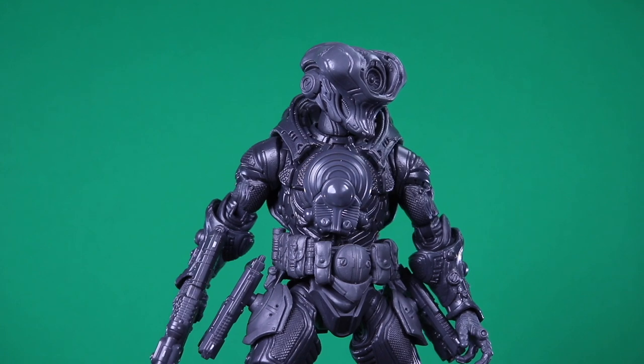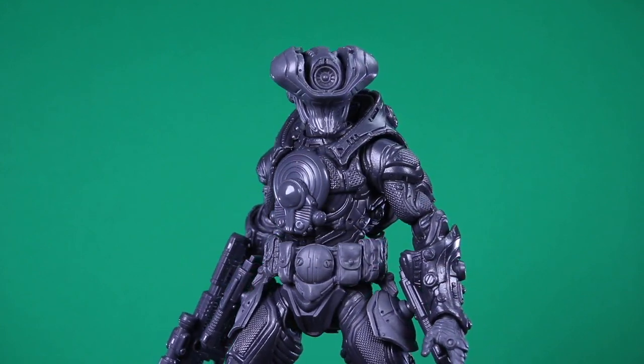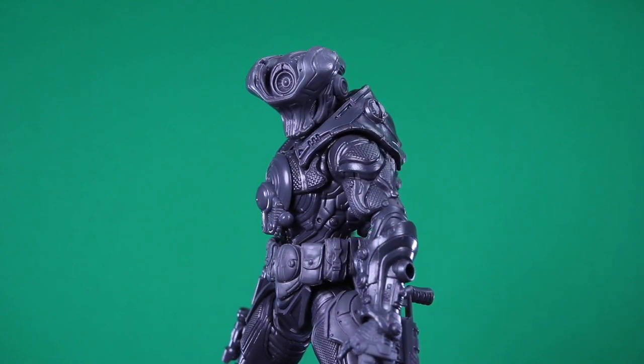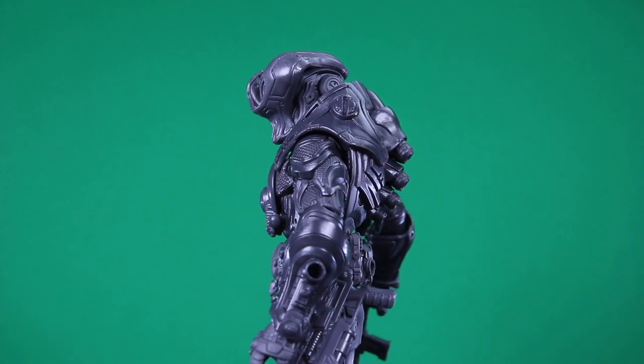Huge shout out to Dan Briggs, aka the Cubicle Collector on Instagram, who loaned me this figure. And not only did he loan me this figure, but he did give me permission to do a little pop and swap action, so stay tuned for that later in the video.